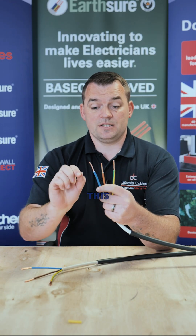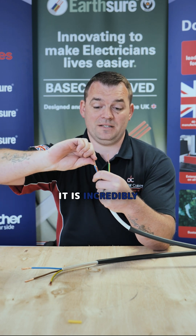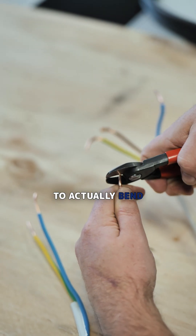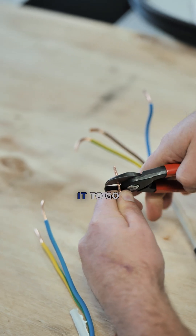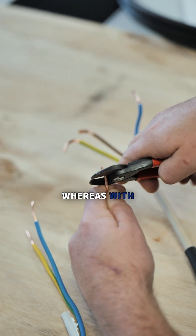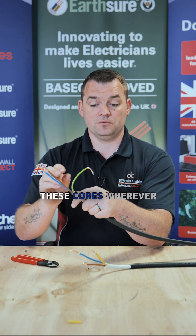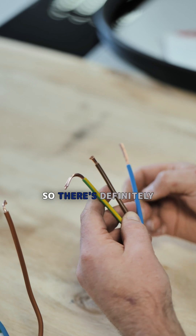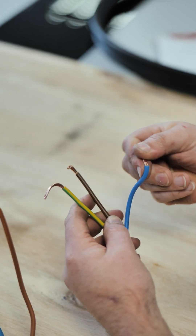When you're terminating this single solid six mil strand it is incredibly difficult to actually bend these conductors to where you want them to go. Whereas with a stranded conductor it's very simple and you can bend and dress these cores wherever you need them to be. So there's definitely an installation advantage with Tuff Sheath on that particular point.